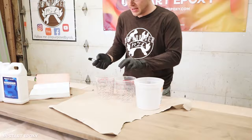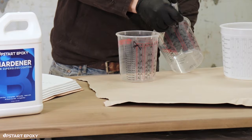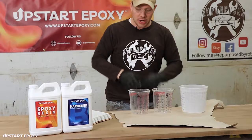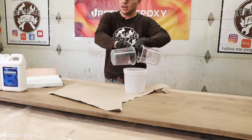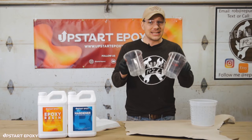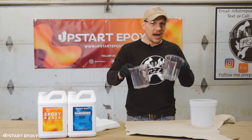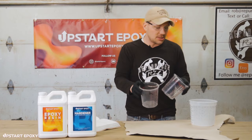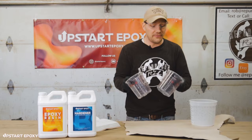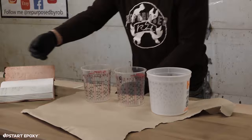Before you start, grab your rubber gloves and glasses and put them on. I like to mark the containers A and B — especially if I need to measure in multiple rounds. I prefer to put A and B into totally separate containers first, then combine them into a third container for the final mix. This prevents the volume ratio from being off due to residual material left on container walls.